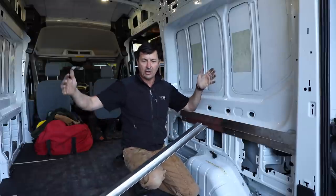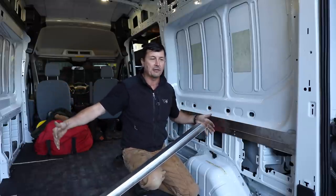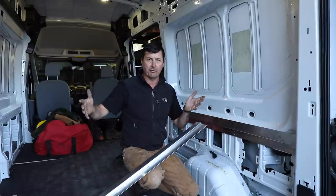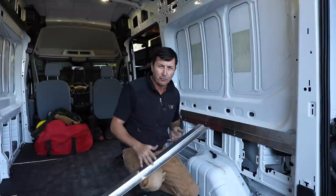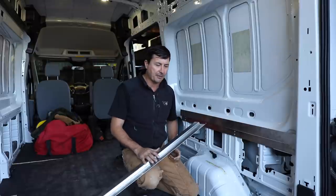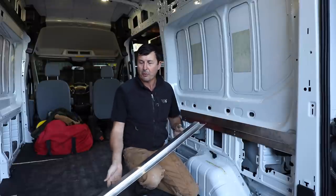Our old van had a huge permanent bed that rendered the van pretty much unusable. If you wanted to go pick up a refrigerator, or maybe it was raining and you needed to go to Home Depot for drywall, a van is really nice for those kinds of things.